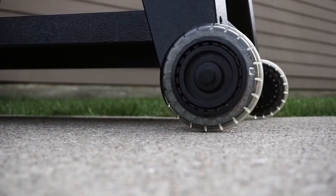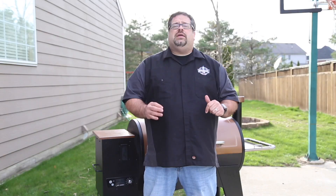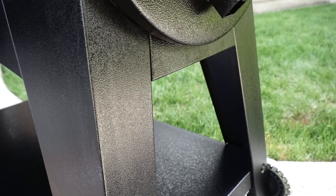I ran to Walmart and found the grill in stock. The grill is pretty heavy and it's not something you're going to be able to load yourself. A blue vest from Walmart came to help me from the lawn and garden area and they even helped me into the parking lot to get the grill into the SUV. The unit I purchased was well packed inside the box and didn't show any signs of shipping damage. The outside of the box was rough, but everything inside was absolutely pristine.